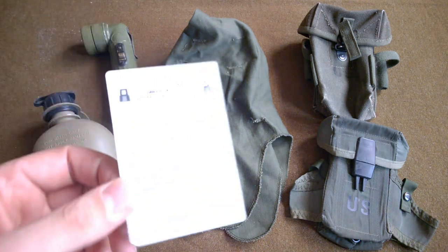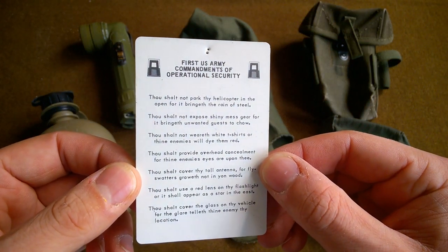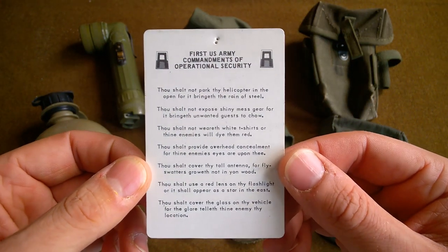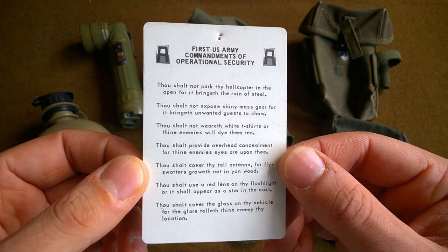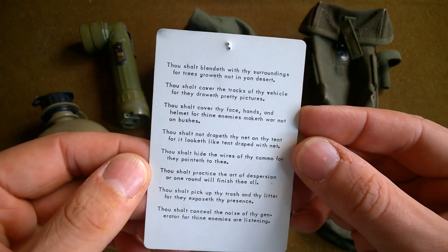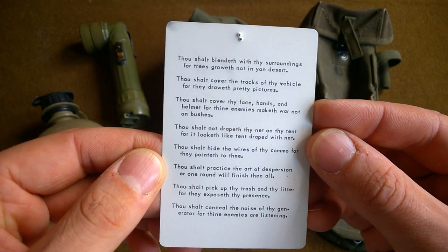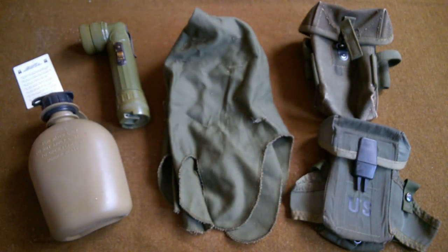We also have this little card - the 1st US Army Commandments of Operational Security. You can pause here and read that should you wish to - it's quite humorous but obviously very useful as well, with a little bit more on the back there too. So thank you very much again, Brian, for sending these bits and pieces over.